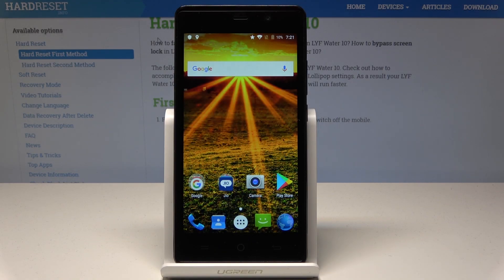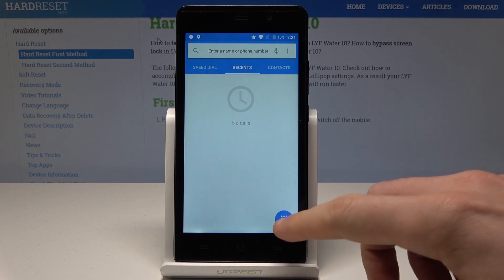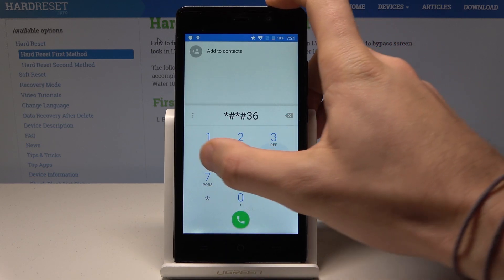Here I have the Lava W10, and let me show you how to enter engineering mode on this device. Starting from the home screen, open the phone's dialer, activate the keypad, and enter this secret code: asterisk pound asterisk pound 3 6 4 6 6 3 3 pound asterisk pound asterisk.